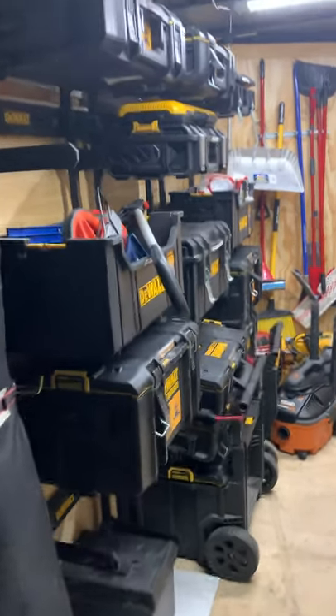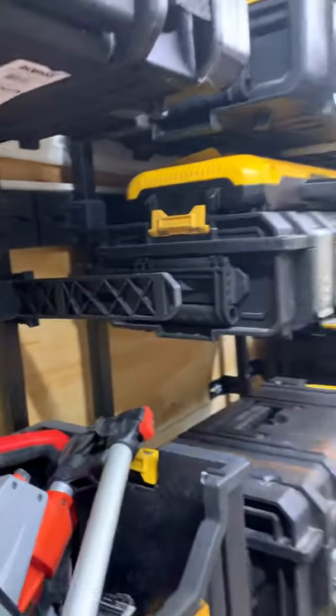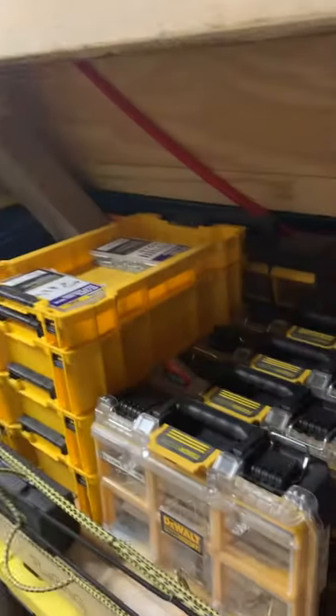I fastened these to the frame rails in the trailer and they're pretty strong — they're not moving anywhere. But I take this trailer pretty much everywhere; it's usually always behind my truck.